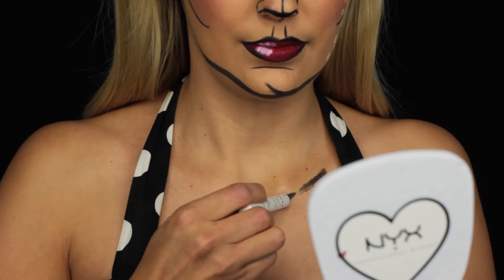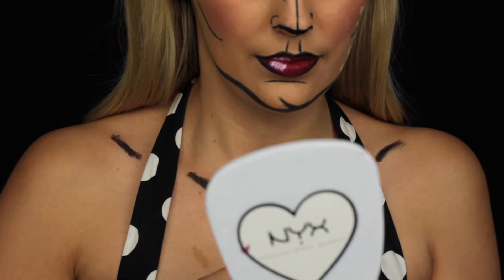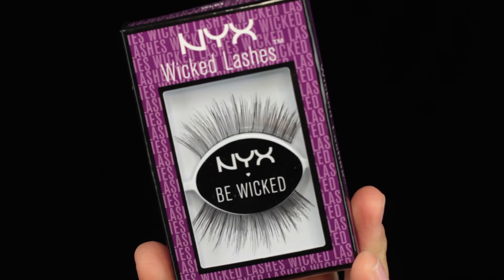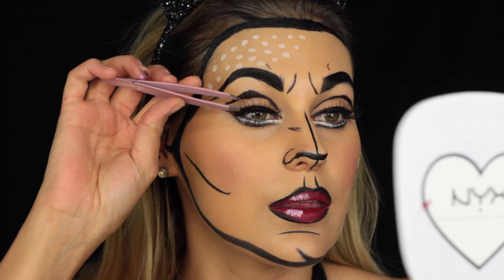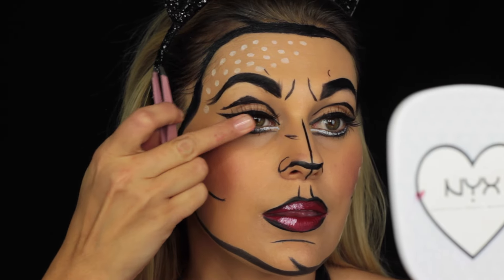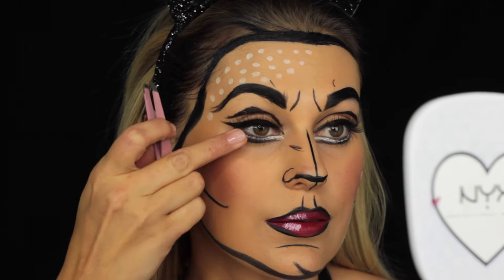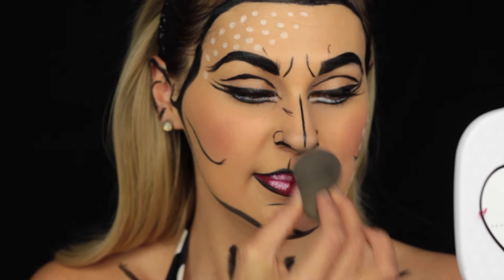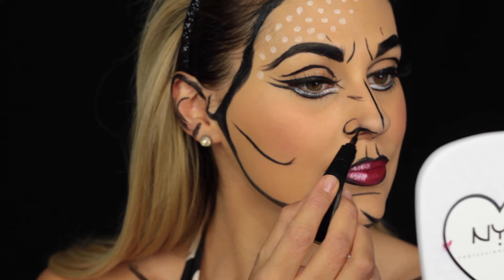With the Jumbo Pencil in Black Bean I also trace my collarbone. With the NYX Wicked Lashes I complete the doll-like comic drawing look. And because I wasn't quite satisfied with my nose, I retraced it and changed it a little bit with The Curve Eyeliner by NYX.